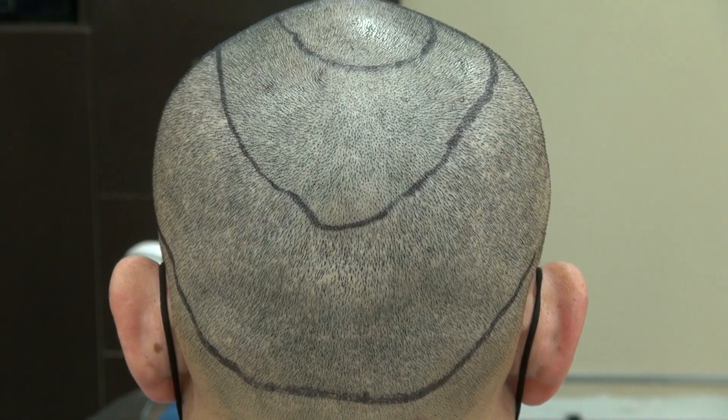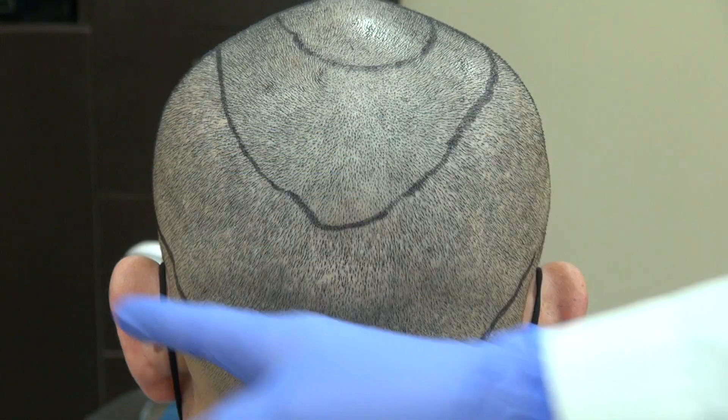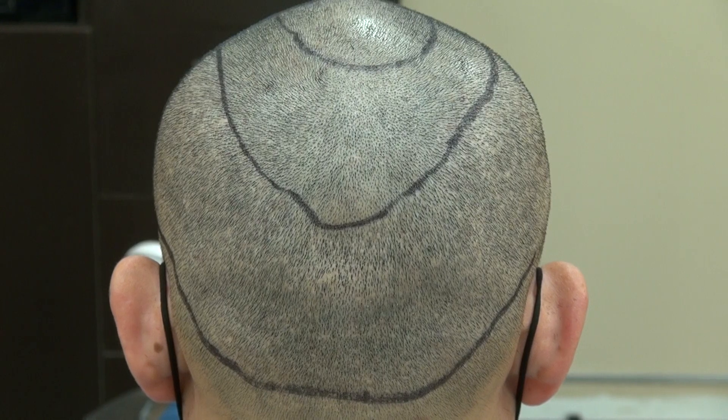There's no surgery without scar. The downside of FUE is that it reduces the donor density. On the other hand, with FUE you can still wear your hair shorter. With the strip method, you're going to have a linear scar for the rest of your life and can never wear your hair short again.